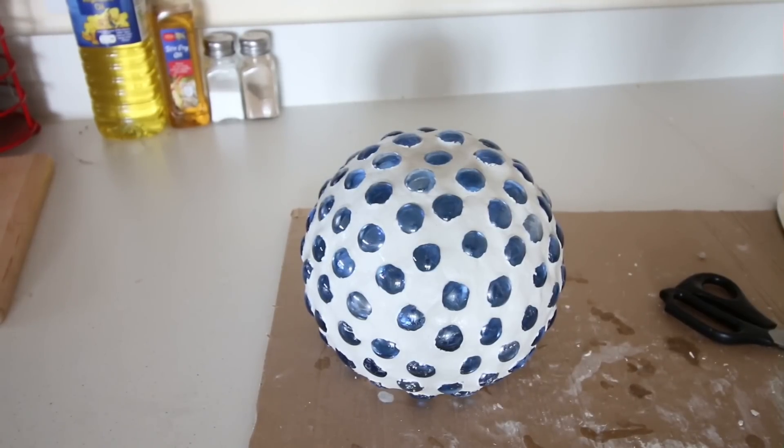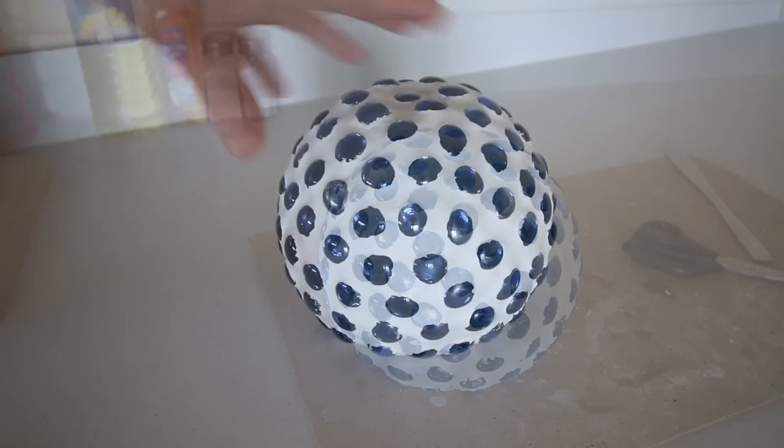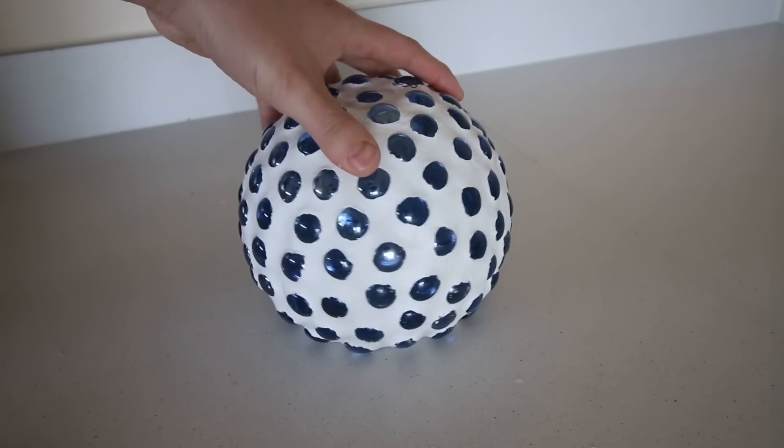Once it was completely covered, I left it overnight for the clay to set, and the next day it was pretty much done. Looks good!